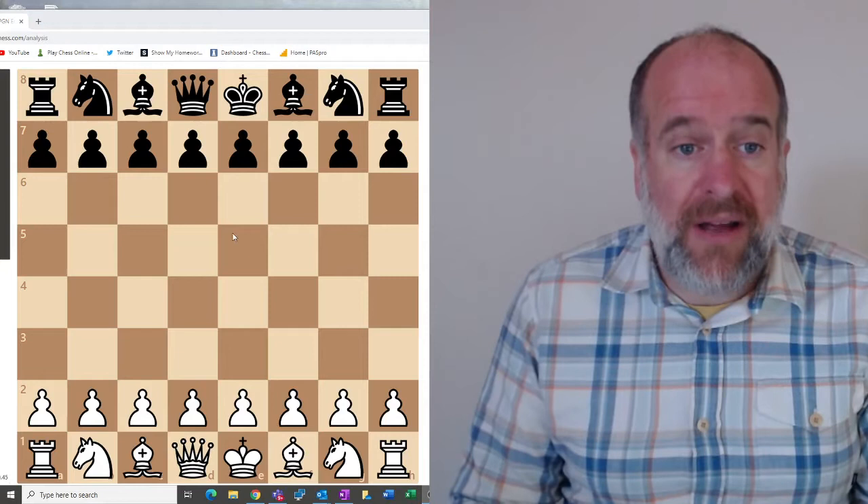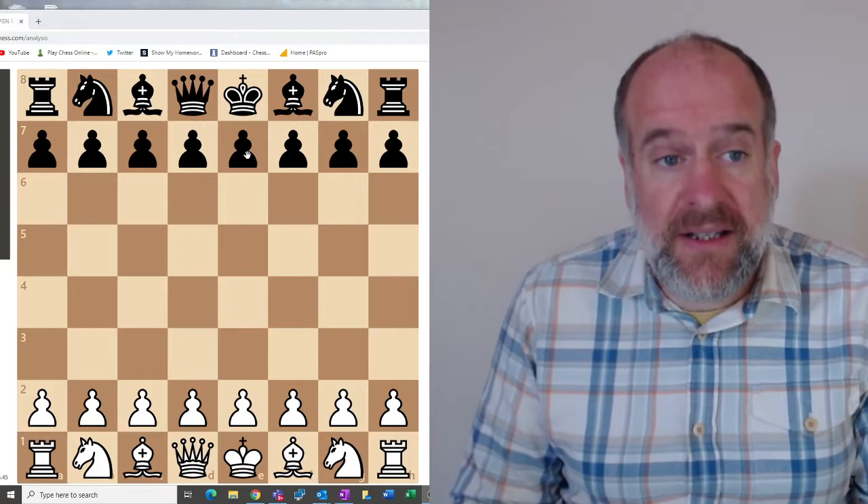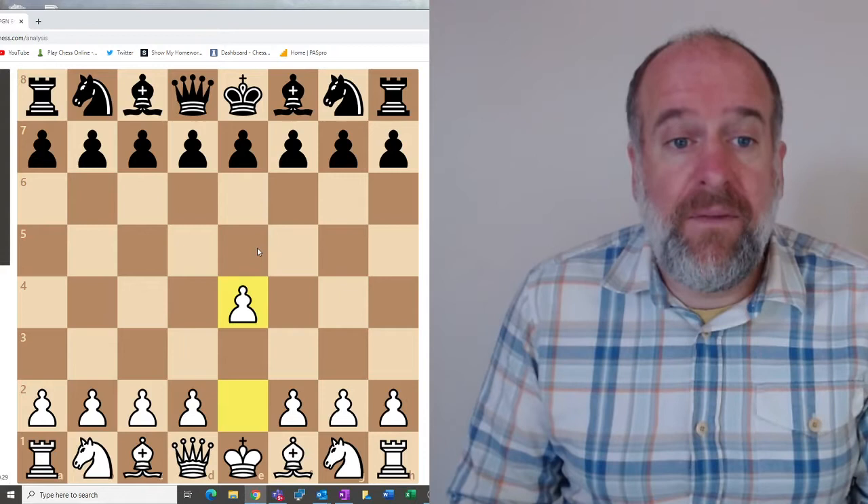We're going to cover two black openings. Last time we looked at the Italian and the Spanish openings for white. First, we're going to look at the Two Knights Opening for black. White is going to be playing the Italian game.